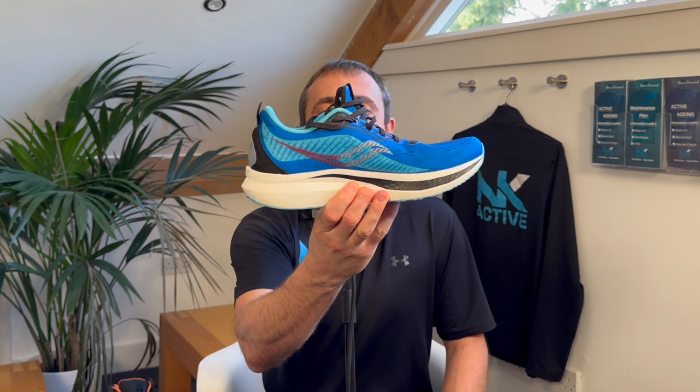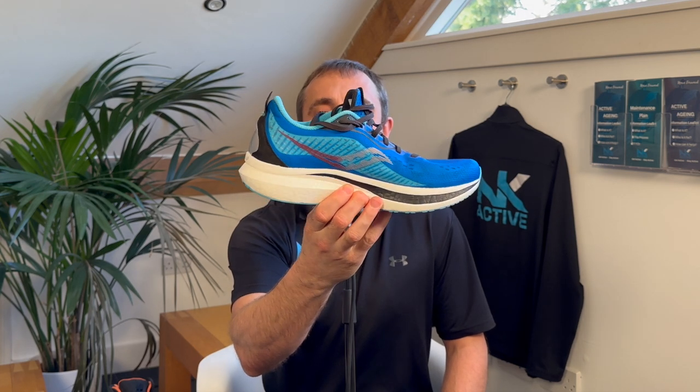Characteristic number one: you may want to look for something that has a slight rocker. Holding in my hand is the Saucony Endorphin Speed trainer. Since the release of all of these hyper shoes and trainers on the market,